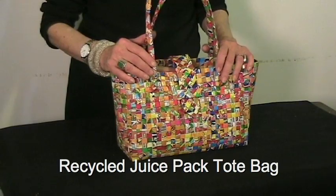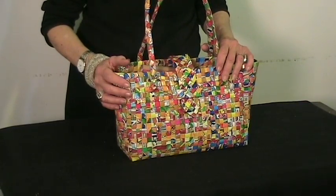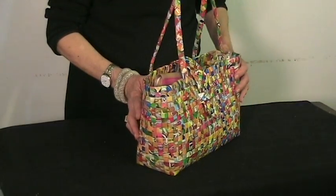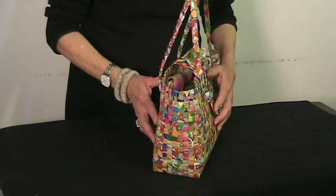Our recycled juice pack tote bag is hand-woven from cleaned plastic fruit juice packs — you know, the kind you poke a straw into to drink. Durable and waterproof.